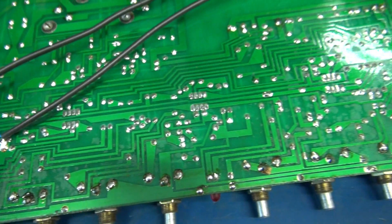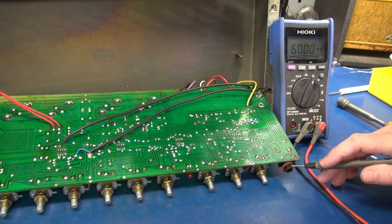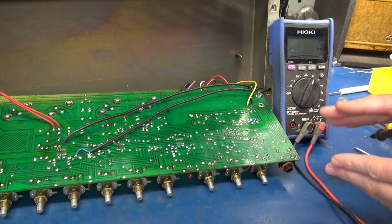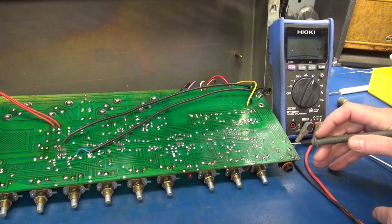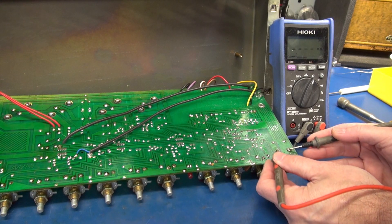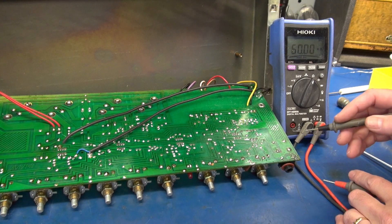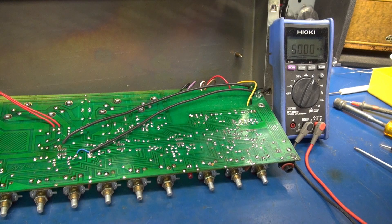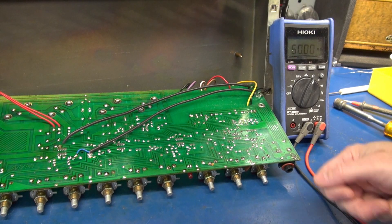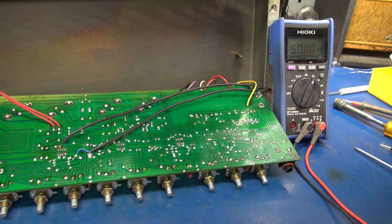I noticed something over here on the input jack. When I turned the amp on you could hear a definite hum sound like an open input. These old plastic clip jacks have a contact that shorts when the jack is removed, so these two terminals should be shorted together. Measuring across them I've got one mega ohm. That's because the contacts underneath are bent from a jack going in and possibly being cocked one way or the other. They're wide open, so I'm going to have to replace that jack.